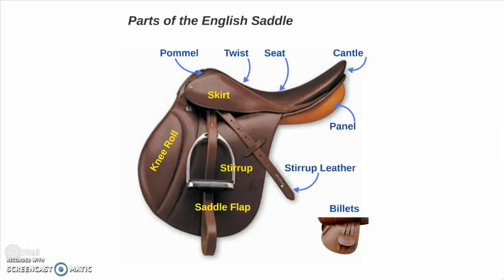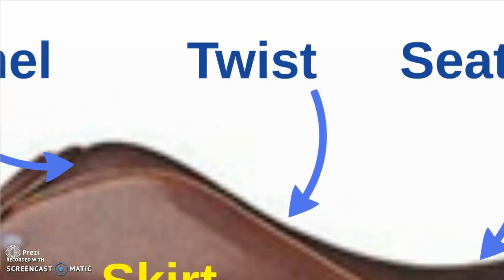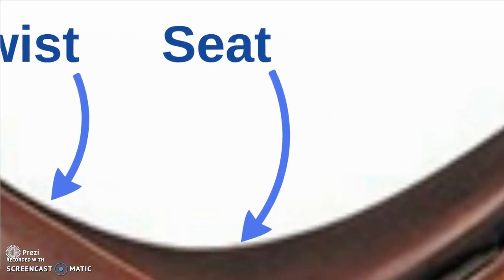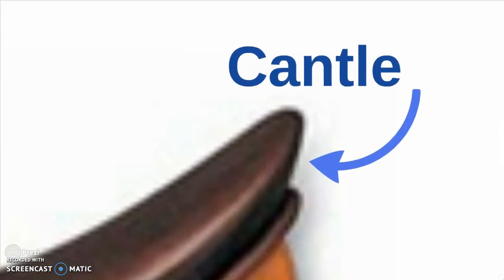First we're going to start with the parts of the English saddle. Beginning in the front with the pommel, the twist, then the part that you sit on — the seat — and the cantle.